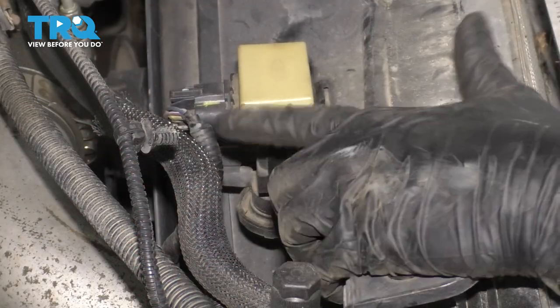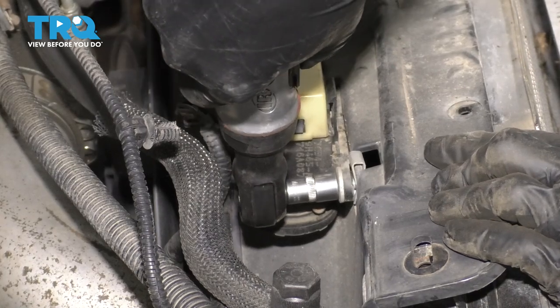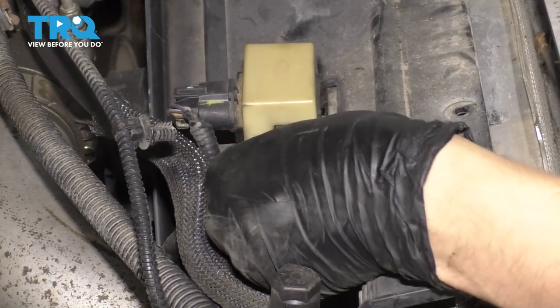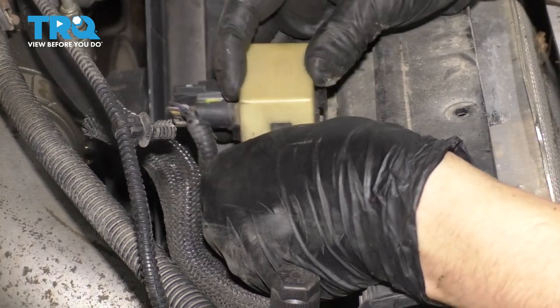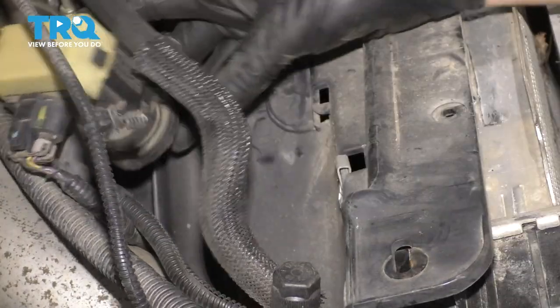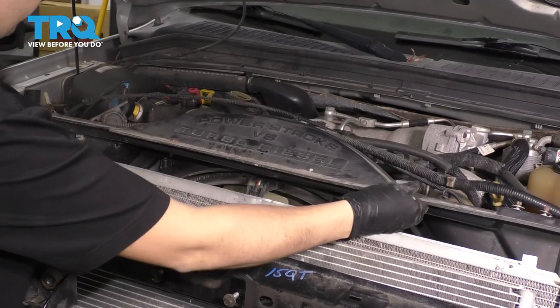On the back of the shroud, you also have this, which is bolted on with a 10 millimeter bolt. Remove it. You could unplug it and disconnect the vacuum hose, but why disturb the connections when you can just remove the bolt, pull it out of the way, leave it connected, and push it aside. Now pull up on the upper fan shroud and you should be able to get it out of your way.